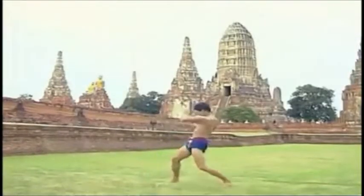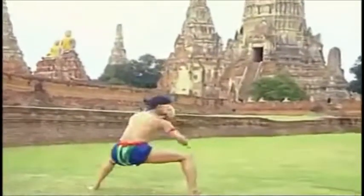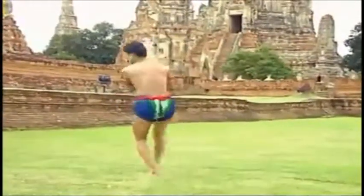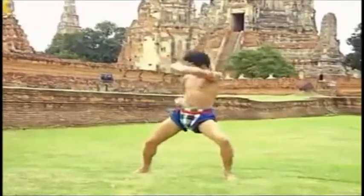Chayut Thai boxing is a theory and art to manage your life, balancing the mind and the body to perfection. It has been in Thai heritage for hundreds of years and many generations.